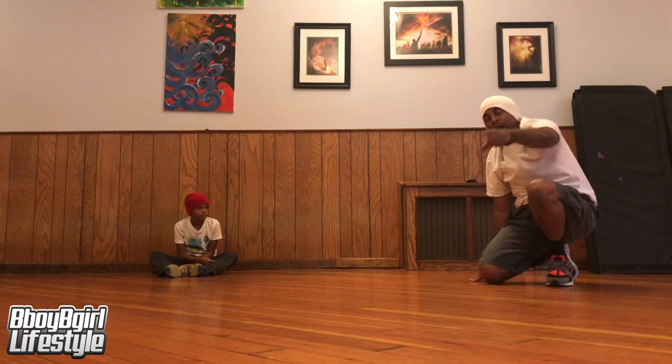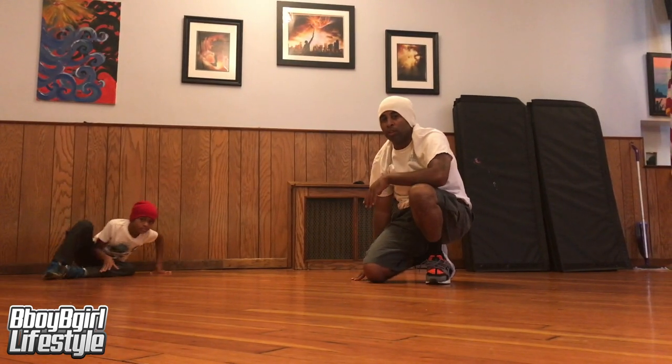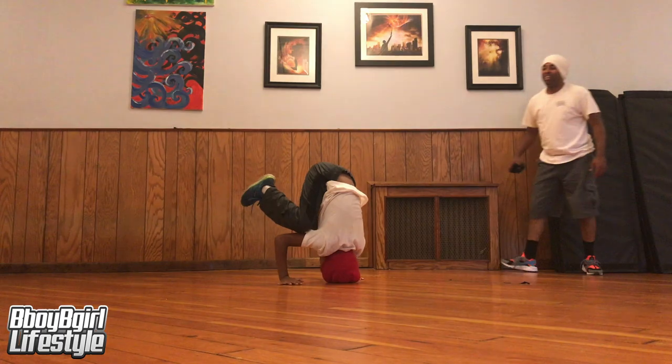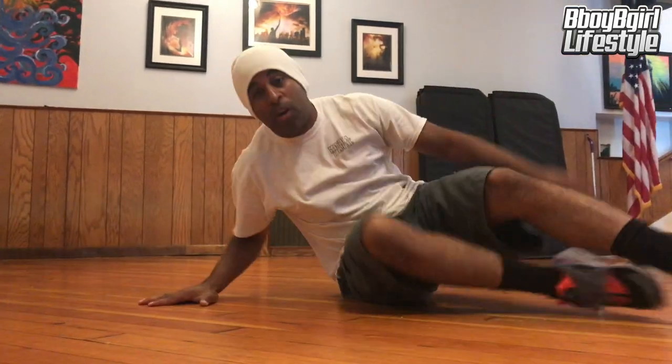The more you practice it, the better your head spin will get. We'll check in later with Leighton to see how his head spin drills are. And that's a wrap — catch you on the next video. Make sure to subscribe, like, comment below, and click the notification bell so you know what's going on. Peace.